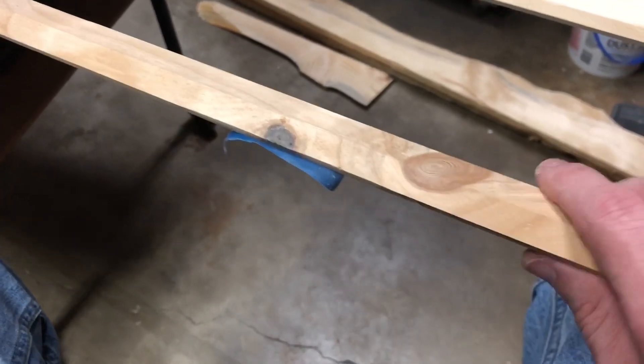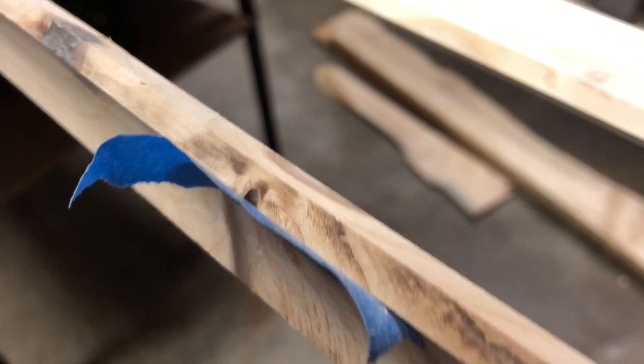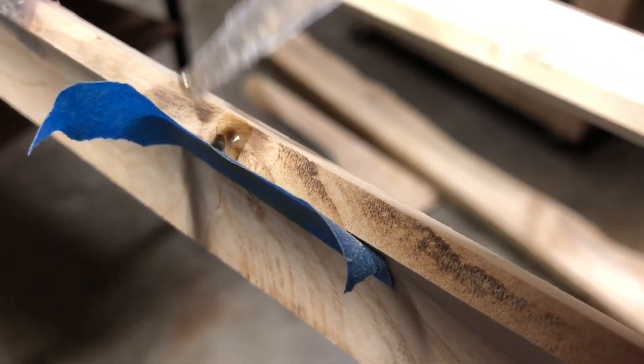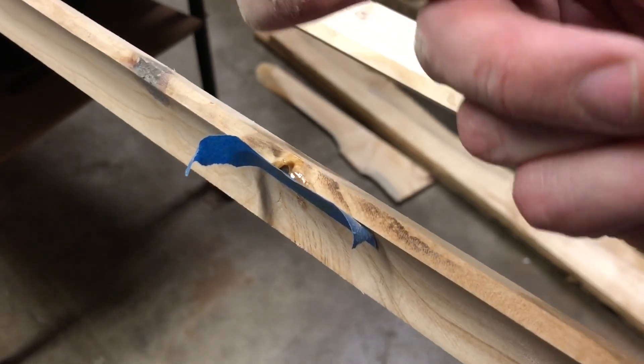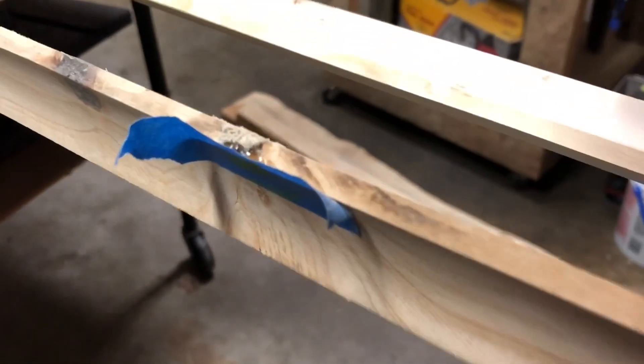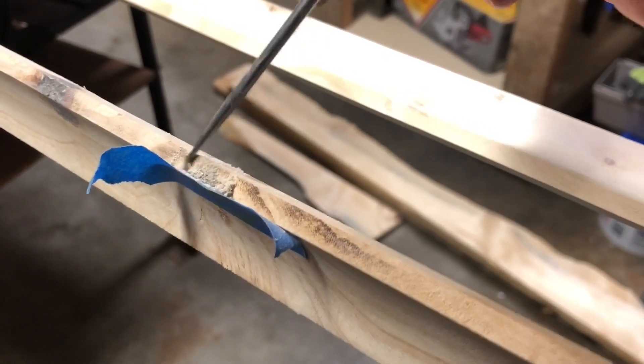I've got another little knot here to fill, so I'm going to do the same process. I've got it positioned up with my little dam set up using painter's tape. I'll just drip a little bit in here — that's overflowing, probably more than I need. Then I'll come over and get some of that dust. You can see the super glue just kind of starts to soak it up. It's hard to do this one-handed, but I use a toothpick or a little metal pick to work some fresh powder in there.